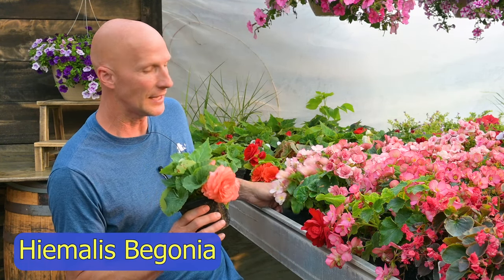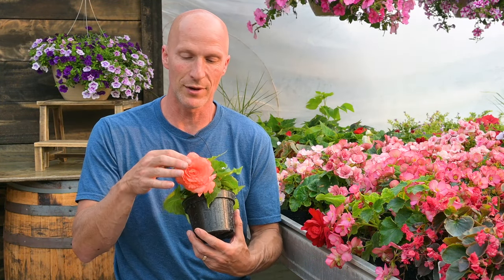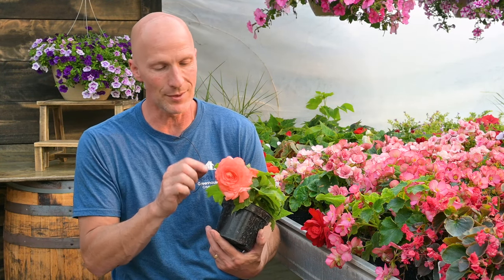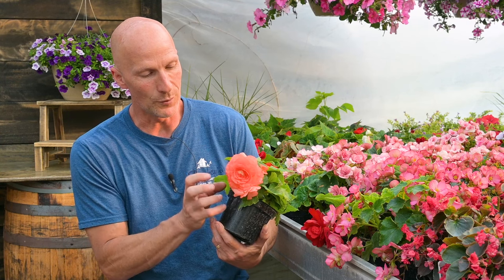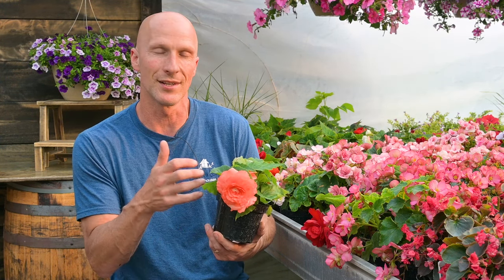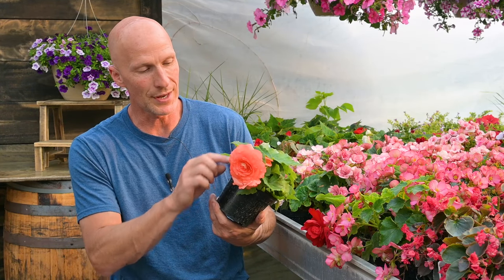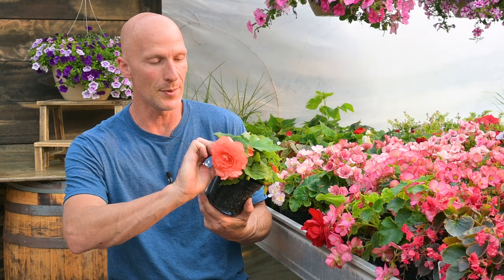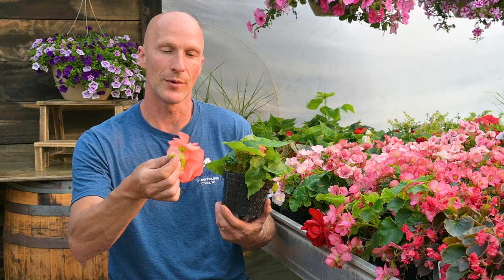As far as cleaning them up, we do have to clean up our tuberous begonias, because this great big flower has a lot of moisture in it, and you'll see it once it starts going. What we don't want is for this to fall down into the foliage or into the soil. So we're going to go through and just nip it off — they're kind of brittle — and just nip it right off.